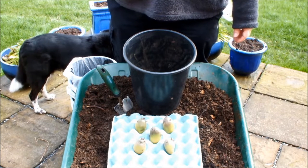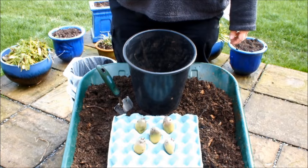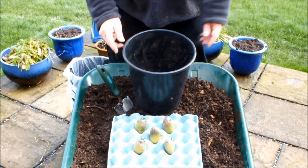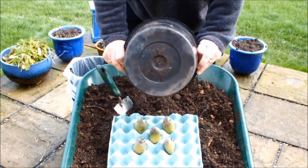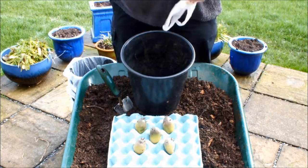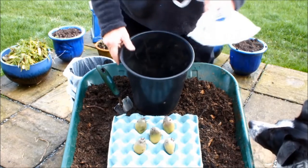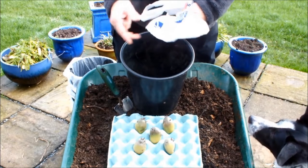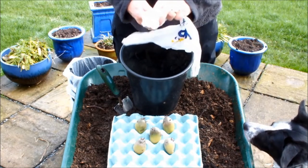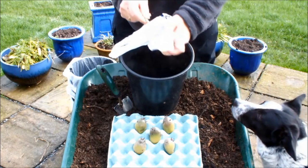Hello, if you've seen my previous videos on growing potatoes in shopping bags you'll know what this is all about. But just in case you haven't, I'll bring you up to speed with how and why we do this. This is a 10-inch pot with some holes in the bottom. We're going to line it with a shopping bag. We need to put some holes in the bag — the best way I find is with a pencil. Just crunch the bag up and pop the pencil right through. Now we've got some drainage holes in the bag.